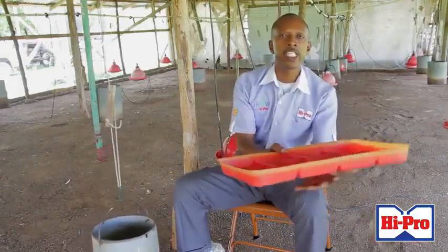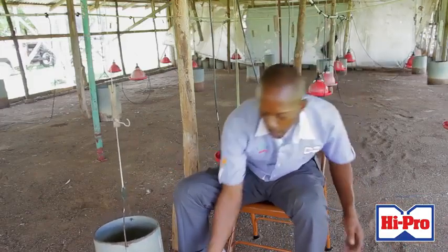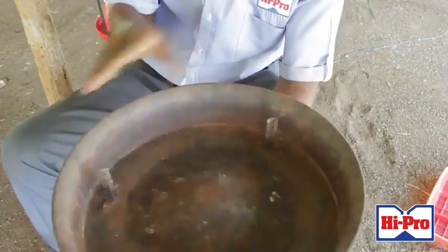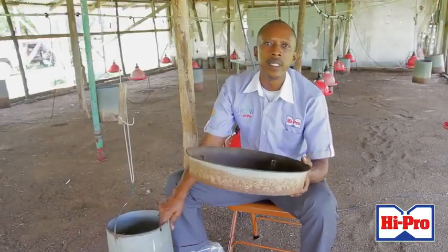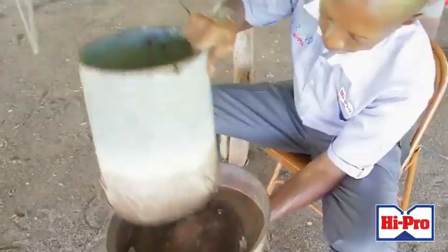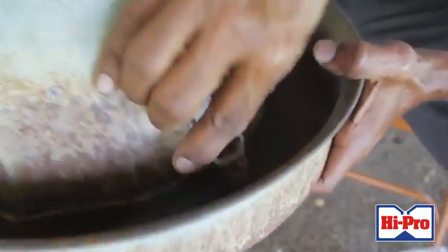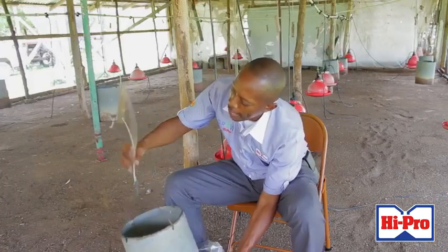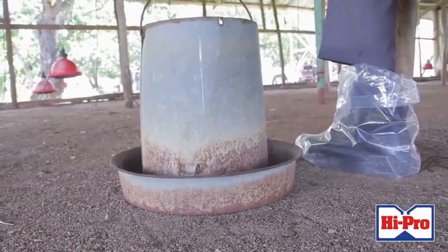When the birds arrive, you feed them in the trays — this is the feed tray, the chick tray. You feed them in this for seven days, after which you remove it out of the house and use the bottom of the pan. You feed them in this for an additional seven days. At two weeks, you will then assemble the feed pans and the birds will eat from that from that time onward. You adjust it to their height, just barely off the ground, and they'll eat from that from two weeks onward.